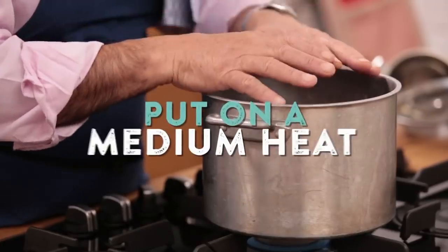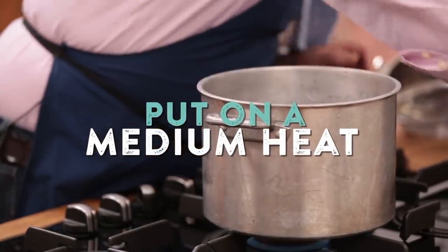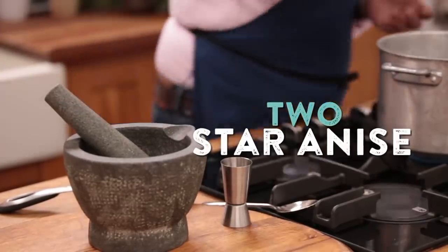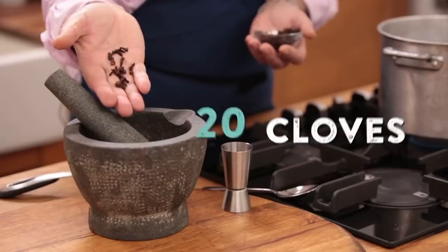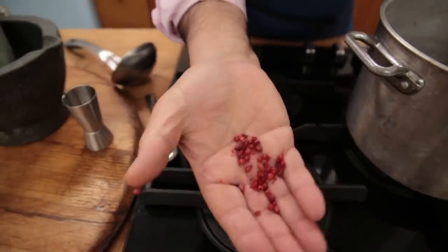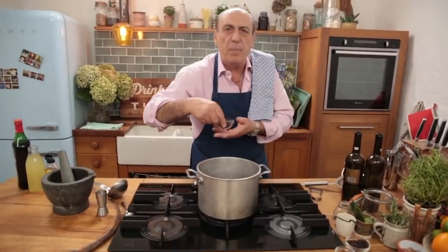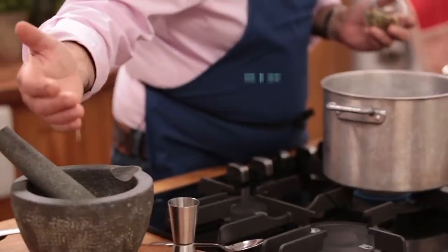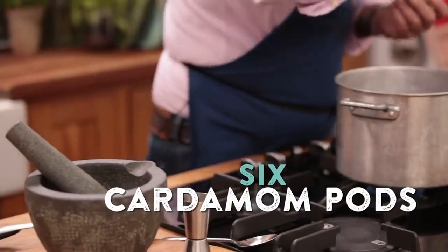Put them on the boil. While the wine is boiling, you start to get two star anise — straight into the pestle and mortar. Twenty cloves. Pink peppercorns, a handful. Black peppercorn, a teaspoon. Cardamom — four, five, six — straight into the pestle and mortar.